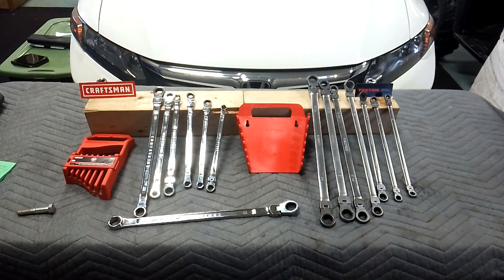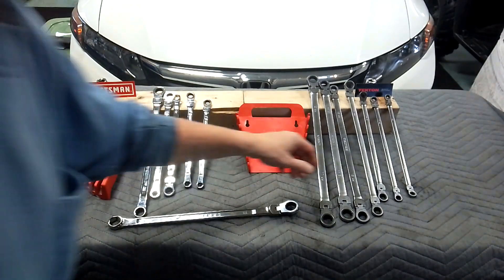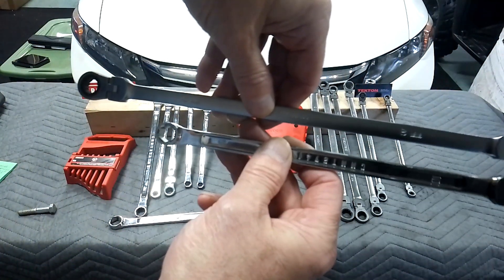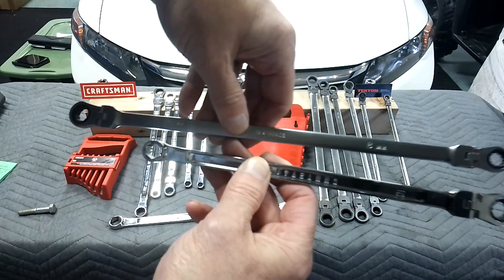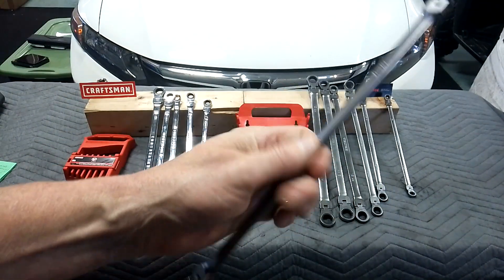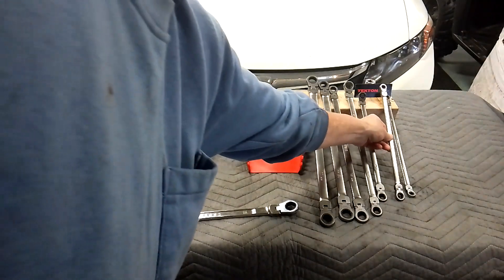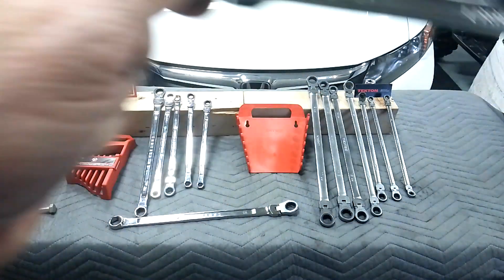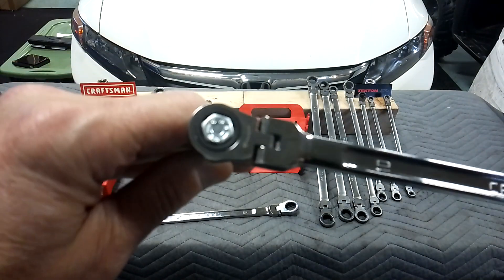Let's grab a 10mm. We've got the Tecton on top and the Craftsman V-Series on the bottom. The Tecton ones are longer in every size — that can be good or bad. Sometimes it might be too long to get into a spot. I like the length of these, but it's going to come down to preference and what you're working on. I like tools, guys — and a lot of you do too, or you wouldn't be watching.